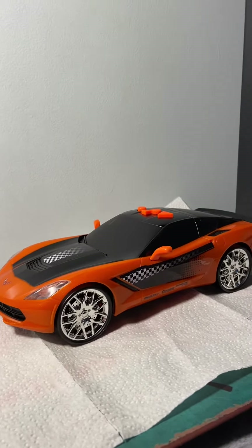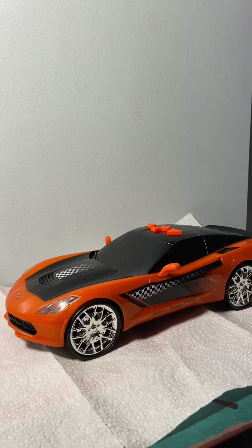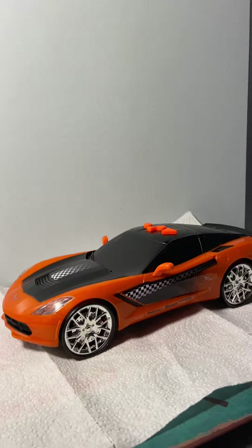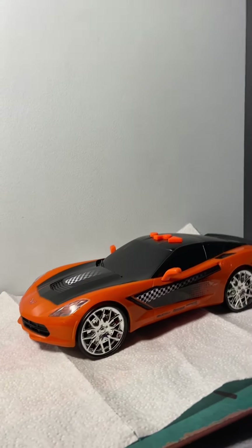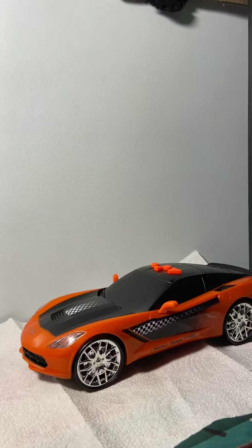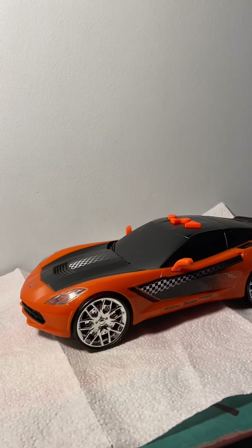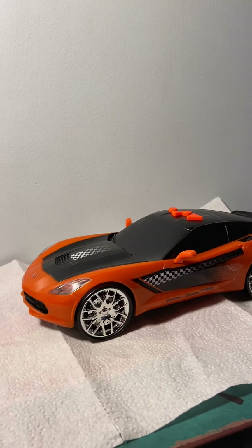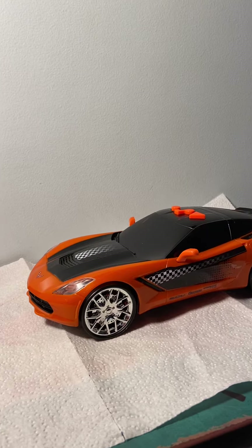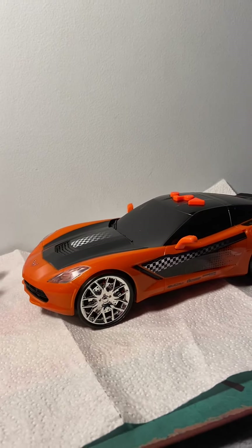Hey guys, this is the Master Rotor Pro Collector. Sadly, I do not have anything else to post right now. I was going to post a video of a monster truck that I had, but it had low Toy State batteries in it. The Toy State batteries were low on it, and so I tried swapping them with this car's batteries to see if it would work better, since these batteries were really fresh. But apparently they were too low in the monster truck, so I can't do a video of the monster truck right now.